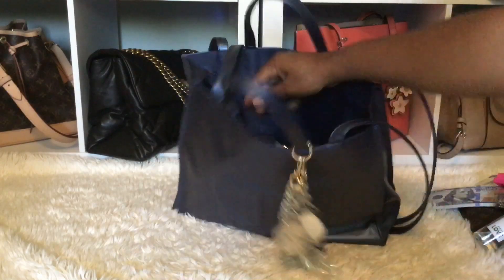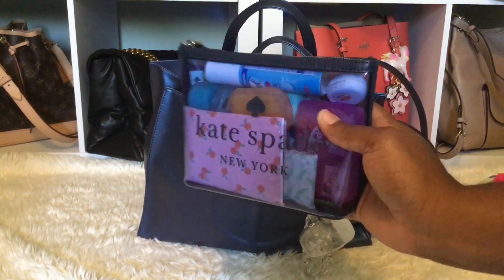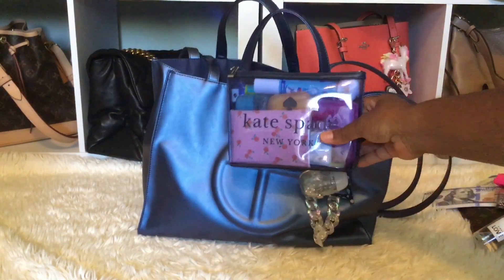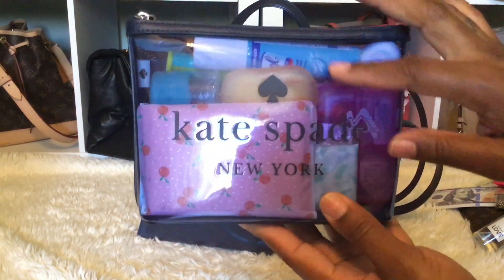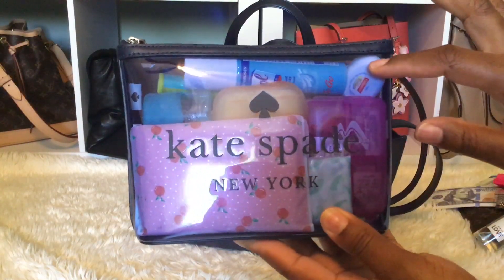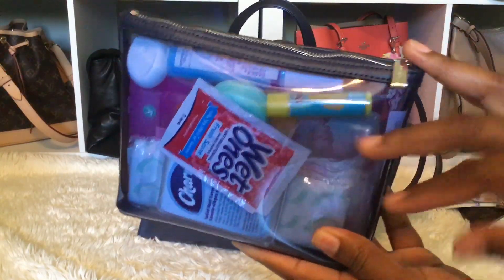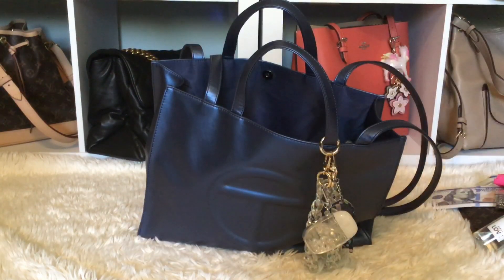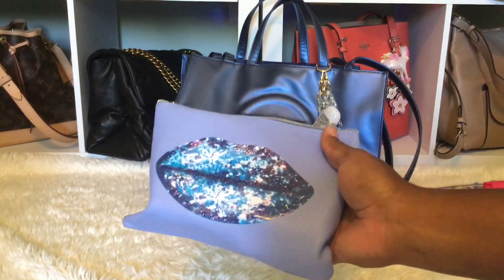I have the Kate Spade clear pouch in blue — I thought that matched so well with the bag. It's clear, and in here I have my tissues, soap sheets, seat covers, medicine, floss, Lysol, body butter, wet ones, more seat covers, and lip balm. This holds a lot and it's really thick and durable.